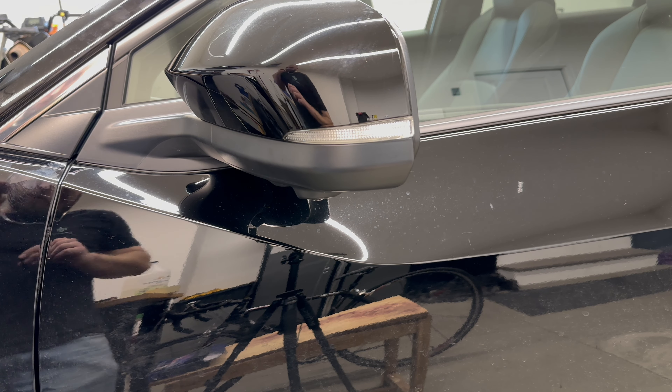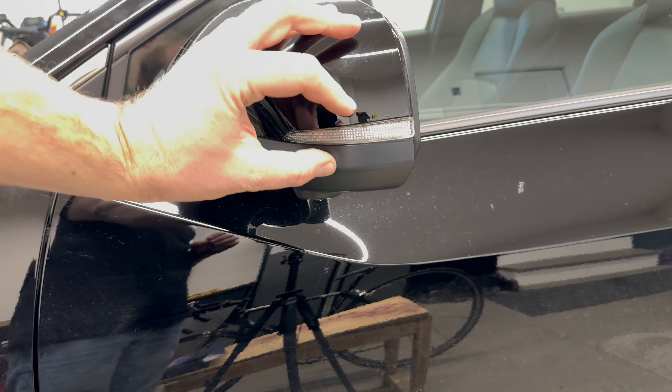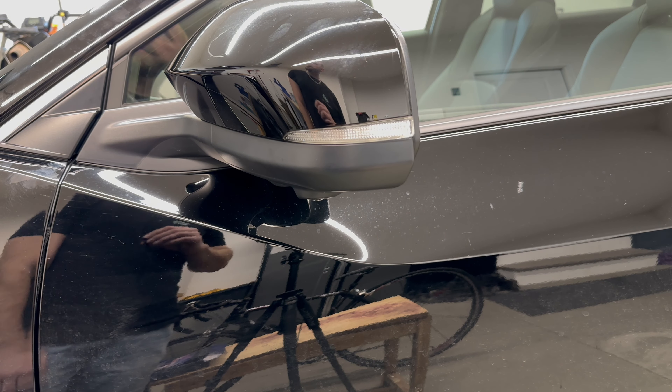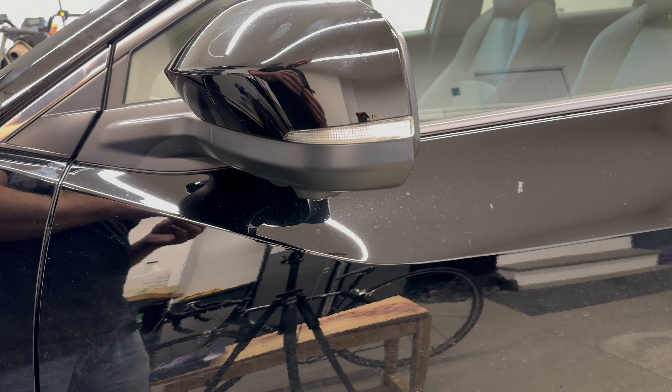Hey, what's up guys, this is Dave from Crux Motorsports. I'm going to be showing you how to apply our MIR side marker indicator tint and turn signal tint on the 2023 and up Subaru Solterra. This will also work on the Toyota version of the vehicle platform.